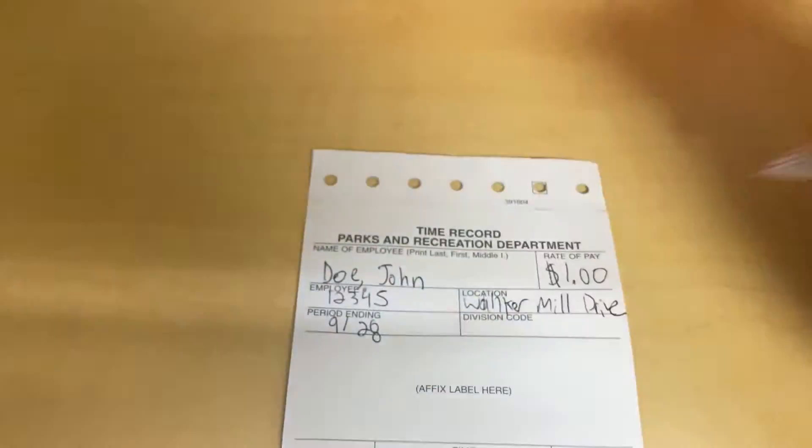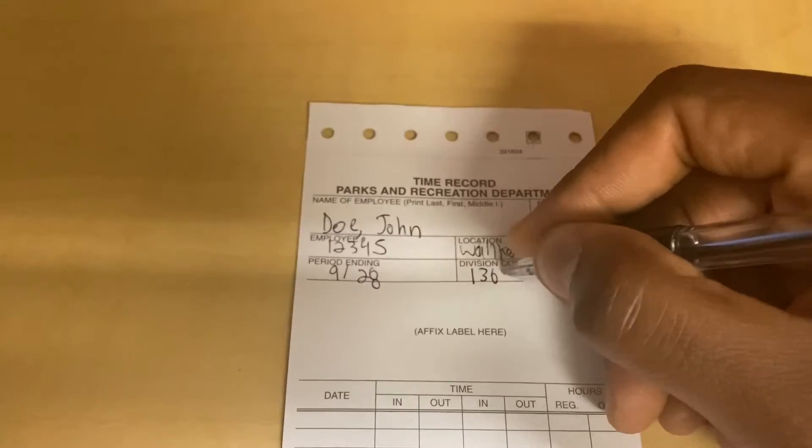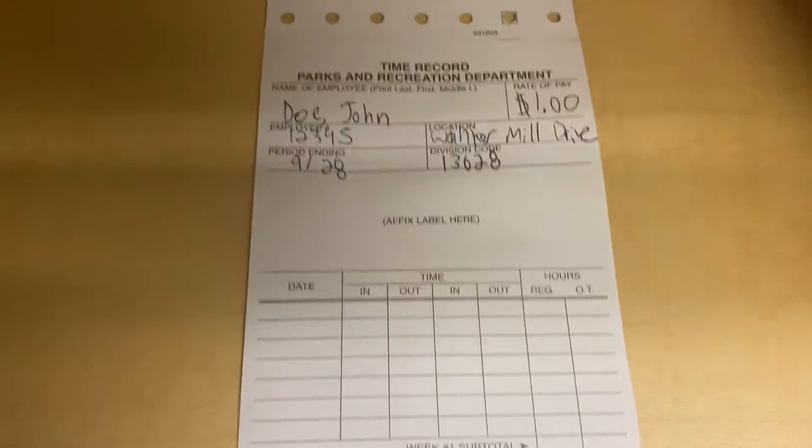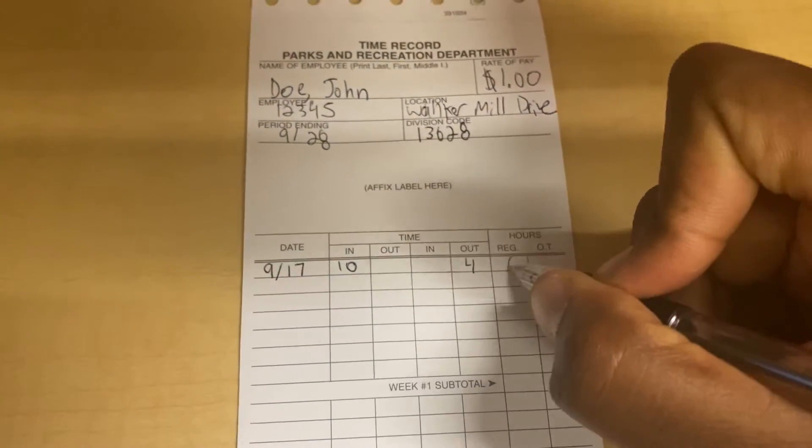After that, fill in the period ending box with the last day of the pay period, and our division code box, which is 1-3-6-2-8.